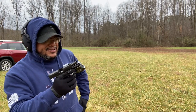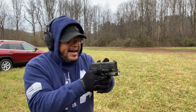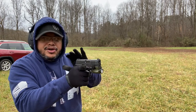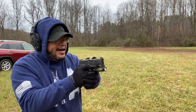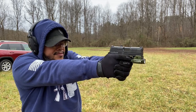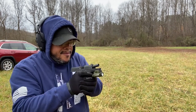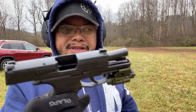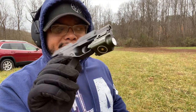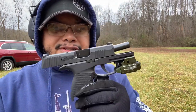Everything seems to be running fine as far as the action goes — no hiccups, no malfunctions so far, everything seems to be working fine. Function is right. Again, this is the aluminum frame for your P365, and they do make it for the P320s as well. Let's step back to the vehicle for my final opinion.